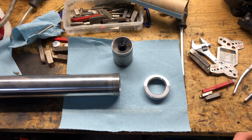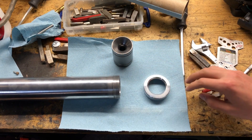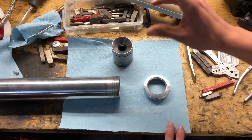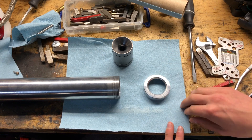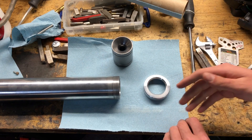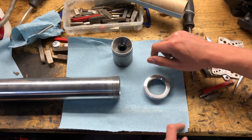Hey everyone, welcome back to the shop. This is just a quick overview video of a new experimental 54 millimeter motor that I've been working on — just an explanation of the parts, how it works, so people can see what's inside. I'm going to show all the parts, how it goes together, how it fits, and then later there'll be a couple of static fire videos that I'll post.